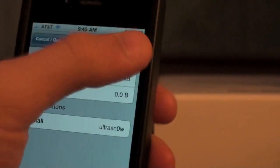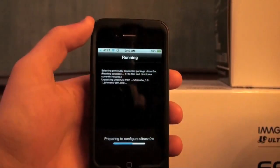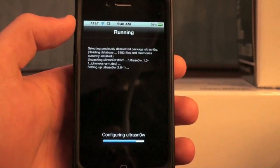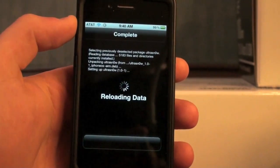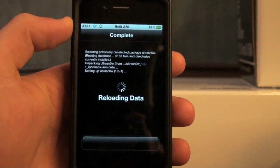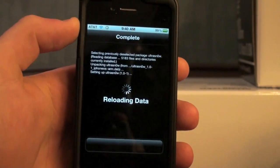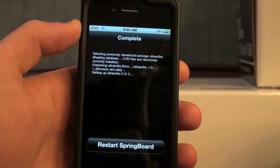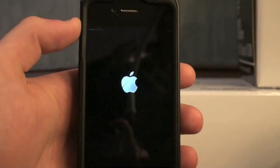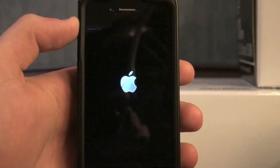So we're just going to click install, confirm, and it's going to install it. You can see it configuring UltraSnow, reloading data, and it will be done after it reloads data. It's going to restart your springboard and we have a currently unlocked iPhone.